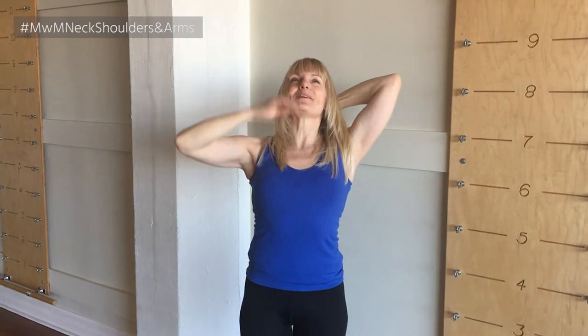Up and back again, really thinking of reaching my breastbone up and back. And then I go round again.